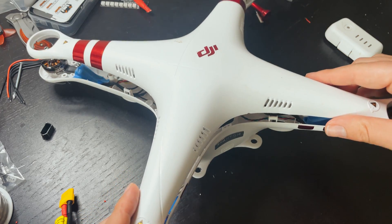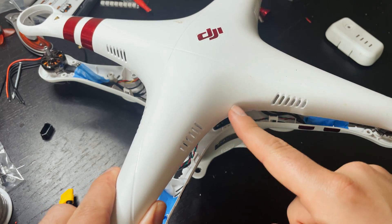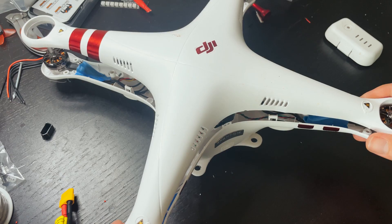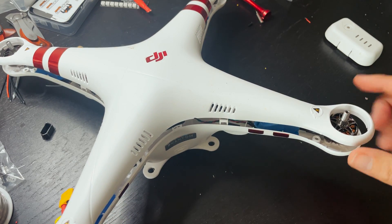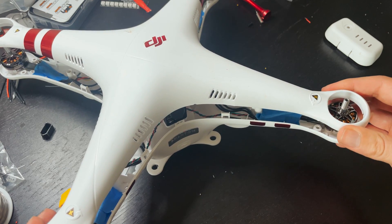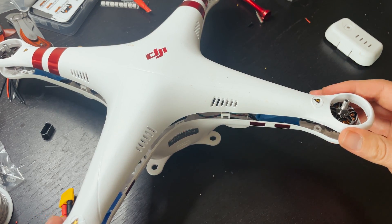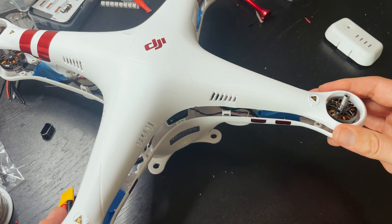I'm going to take a drill and drill out a hole right here — I might just take out this entire section so the camera can peek through and sit nice and flush. I'm not sure if I'm going to be able to fit 7-inch props on here. If not, I do have a set of 5-inch props. The 7-inch props I have are black, but I'll be putting some white plastic on them to make them look like Phantom props.